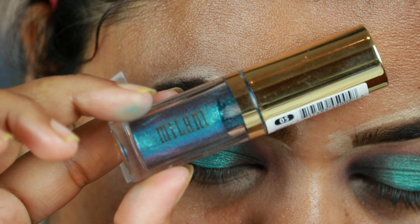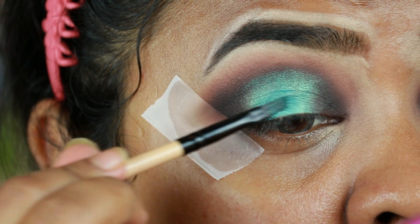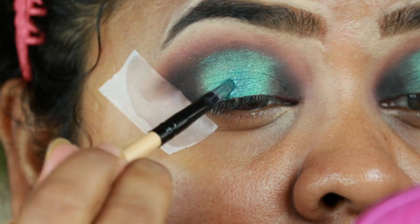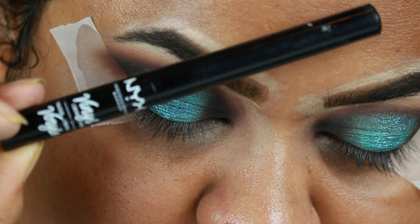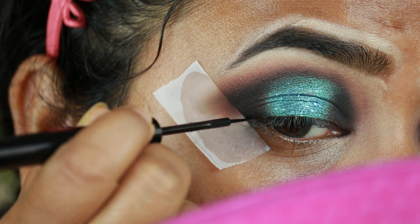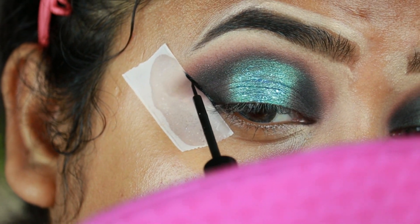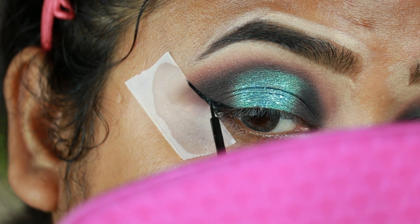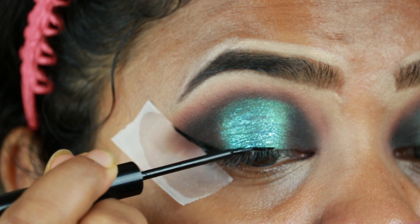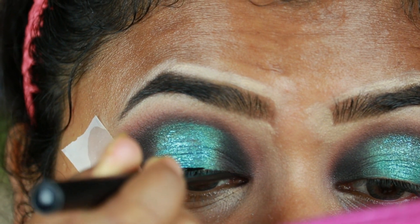I'm taking this Milani Hypnotic Lights eye topper in shade 05 and applying it on top of that green eyeshadow. All products and their shades will be mentioned in the description below. Now I'm taking this NYX eyeliner and getting a nice wing. The reason I've chosen this eyeliner is that it glides on smoothly on top of any glitter or shimmer with no pulling or tugging, so it is perfect if you're using glitter on your eyelids.